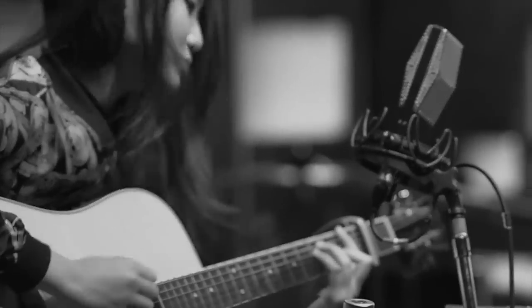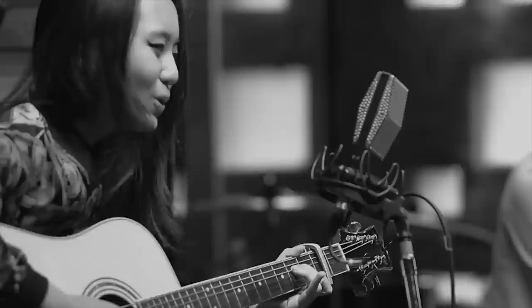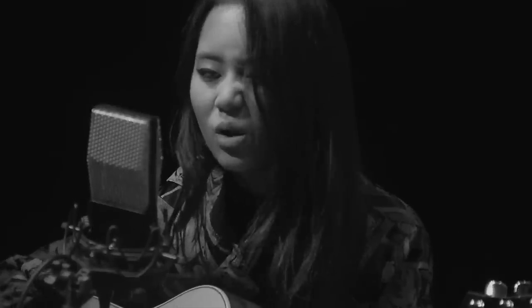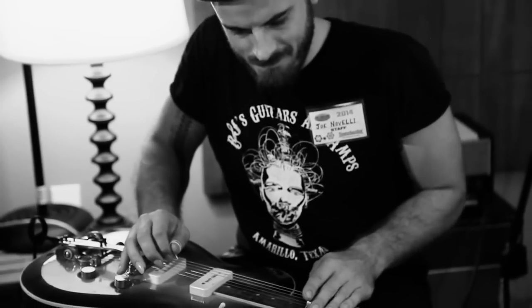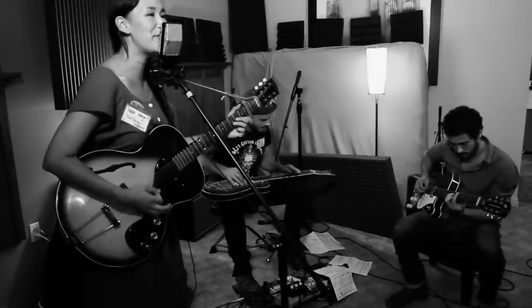Oh, where'd you go? Leaving me in the cold, stranded in the dark with nowhere to go. Oh, where did you go? Left me all alone, lost without a trace with nowhere to go. But this time I can't even be bothered to tell you that I'm leaving. I don't care. But this time I can't even be bothered to tell you to let me be for a while.